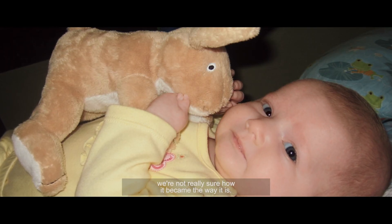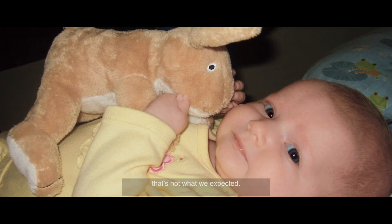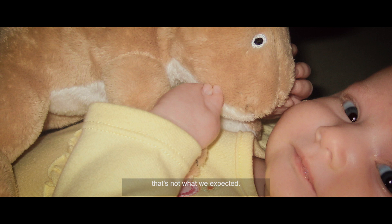For Reese's hand, we're not really sure how it became the way it is. When she was born we were like, wait a minute, that's not what we expected. We were initially pretty shocked, but we're really just happy that she was perfect in every other way.